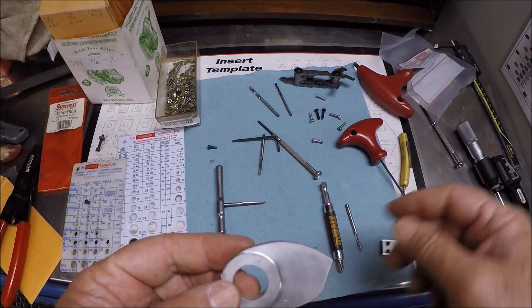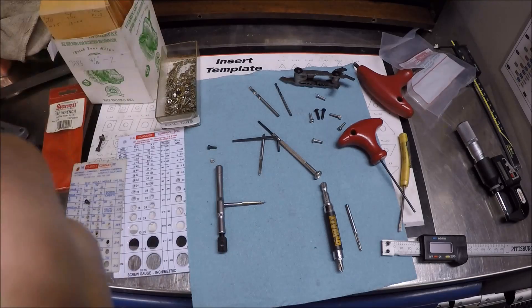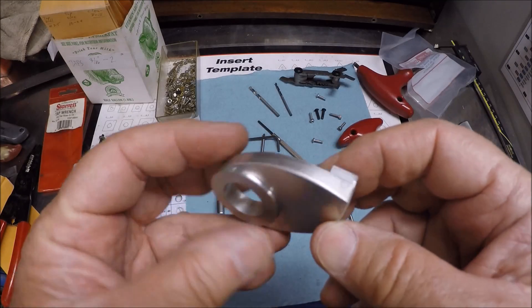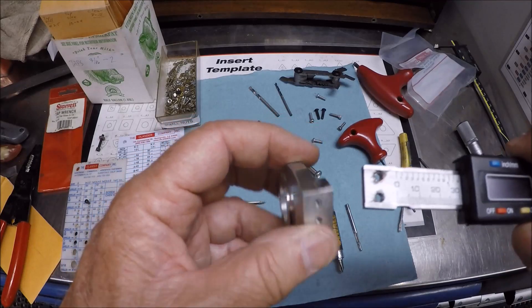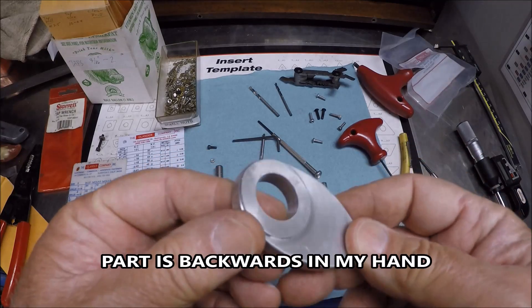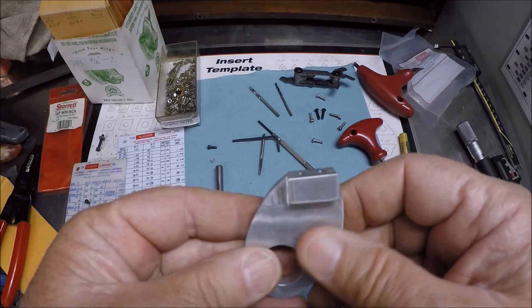I've gone ahead and shaped my part so it's ready for the actual installation. It'll be sitting in the lathe like that and the caliper will be bolting on like that. We'll get further along and get everything mounted on the lathe and then bring you back on it.